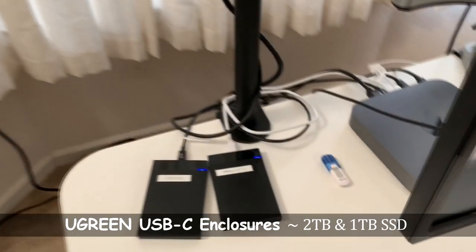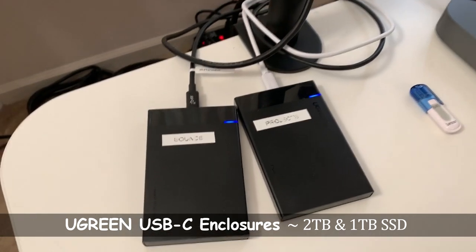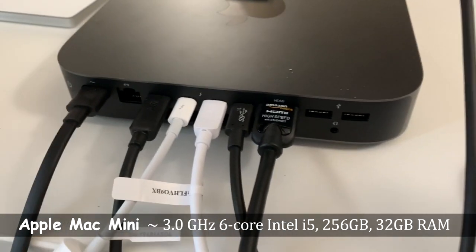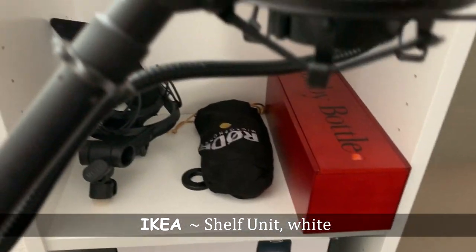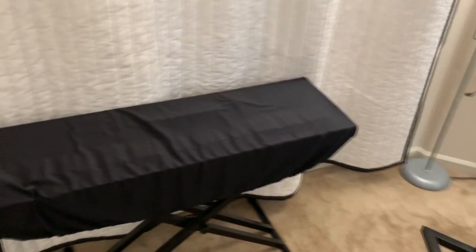I bought these two hard drive enclosures for Ableton — one is for all my sounds and one is for all my projects. For my system I have the late 2018 Mac Mini. It's a six-core base model with 256 gigs of internal storage and 32 gigs of RAM. I keep most of my equipment on this shelf from Ikea. It's a nice six-tier shelf and almost acts as a mini diffuser on the back wall behind me.